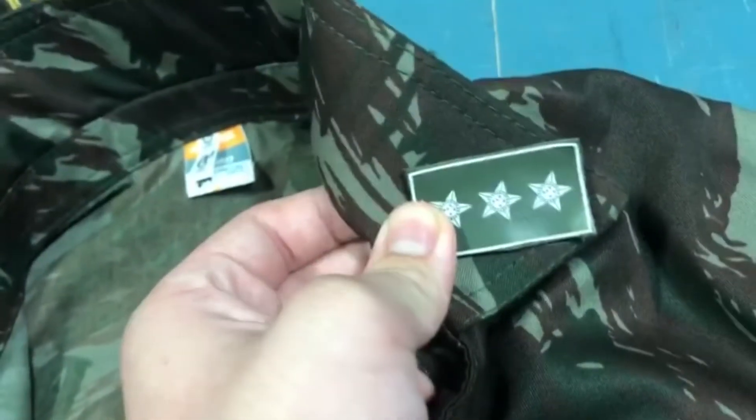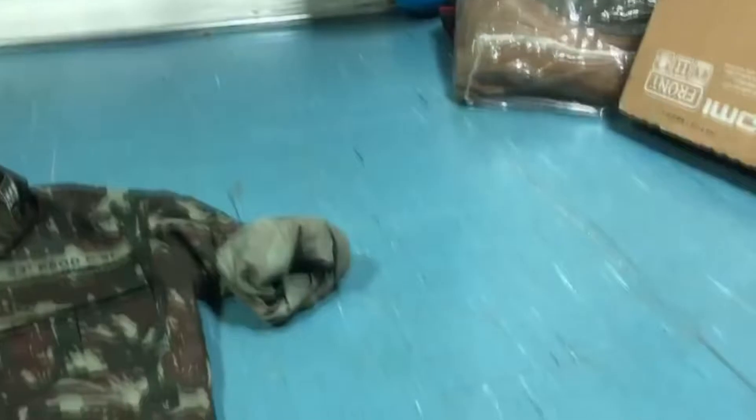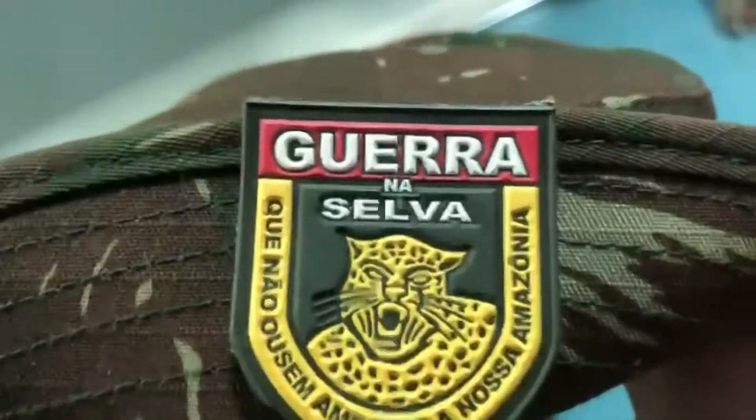Then you have other things from the uniform. These are called taps — this is the captain's tap for the cavalry. And you have this hat that jungle soldiers use — it's like a bush hat, a boonie hat. And here on the patch you have a jaguar, which is the symbol of the Brazilian army.